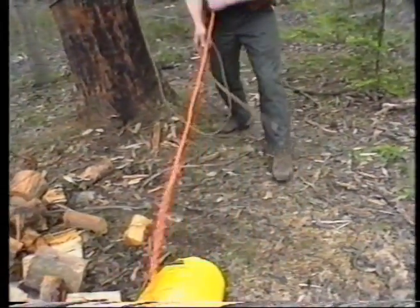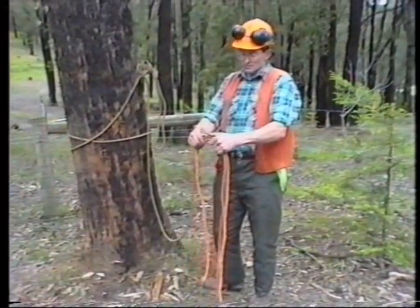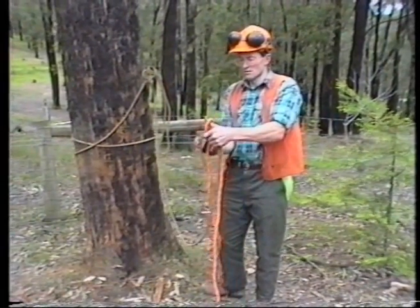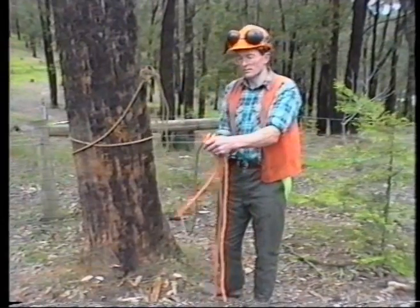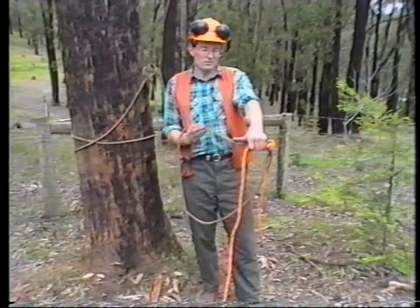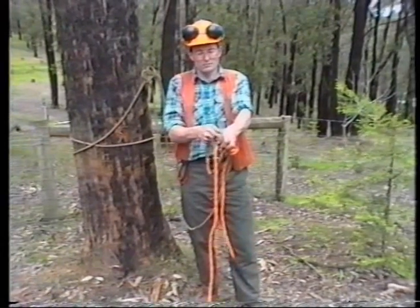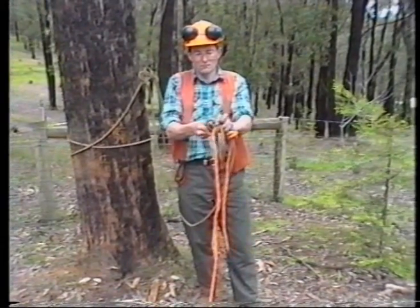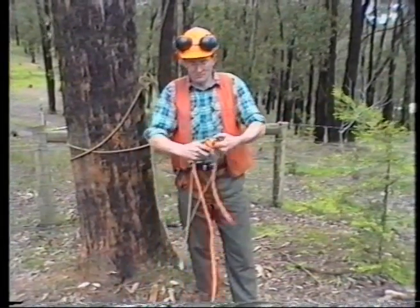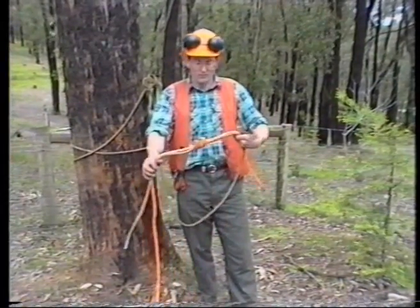Let's do that now. The knot preferred will be a double fisherman's, and in this case you must leave plenty of tail. Hand on top, thumb to the side, over the thumb once, over the thumb a second time on the hand side, and along the direction the thumb's pointing. Turn it around — hand on top, thumb to the side, over the thumb once, over the thumb a second time on the hand side, along the direction the thumb's pointing. Always do a visual check on our knots: four parallel pieces of rope this side, two crossing the other. Visually the knot's correct.